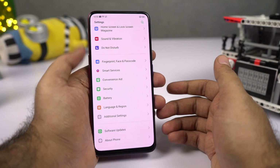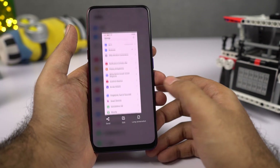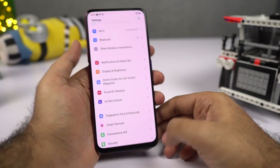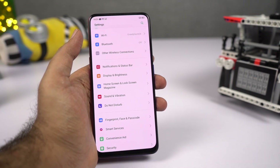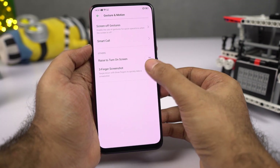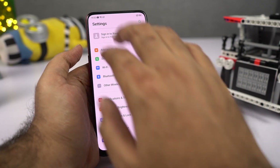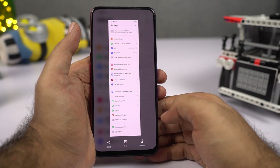There are multiple ways to take a screenshot. First, press volume down and power button at the same time. Another way is using the smart bar quick shortcut. My favorite way is the three-finger swipe down gesture. If the gesture isn't working, go to Settings, select Convenience Aid, then Gesture and Motion, and make sure the toggle is enabled. You can also take a long screenshot — take a regular screenshot, click Long Screenshot, scroll the page, and select Done.